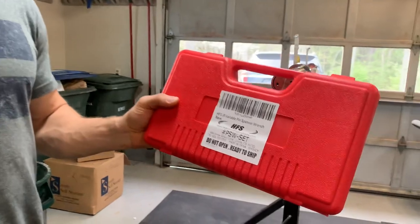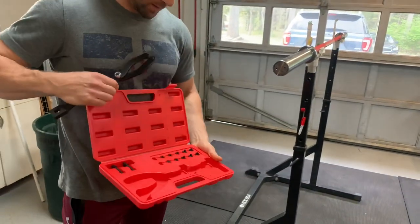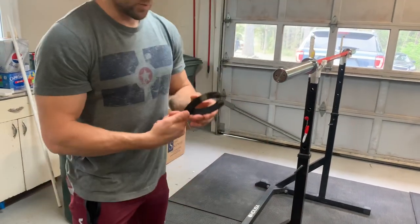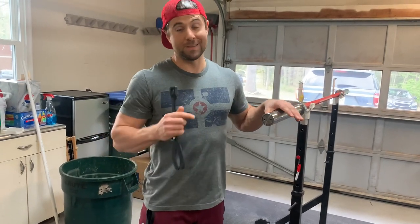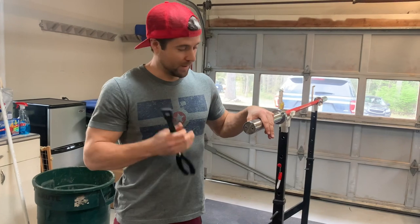You can see that right there — this is what it looks like. It comes with a bunch of different sets. You can use it for whatever else you need it for, but for our purposes you can use the smallest ones and adjust it to however you need to. This thing was on there with Loctite — you could not take this thing off. It was ridiculous.